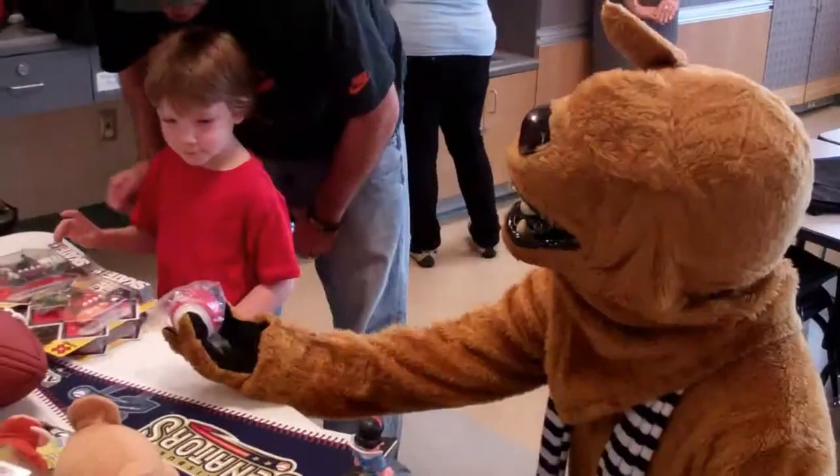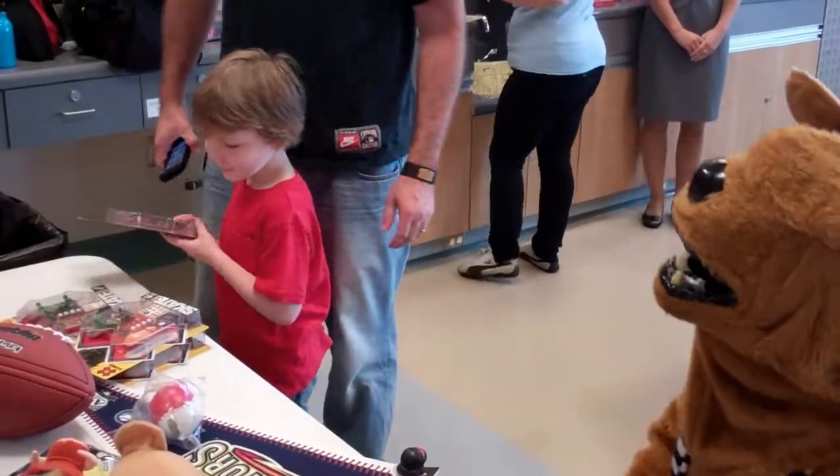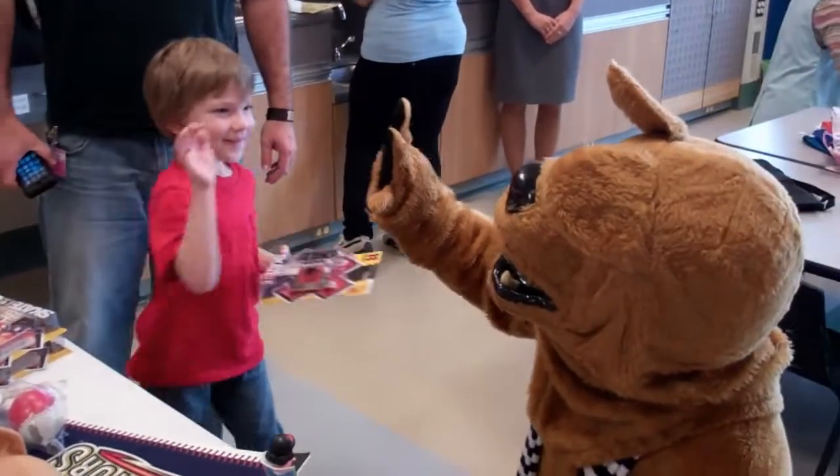Thank you! Oh, there's baseball too. Which one — you want the skateboard? Awesome! Look, you can make that. Give him a high five! Awesome!